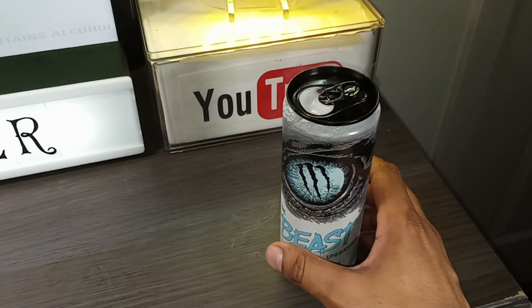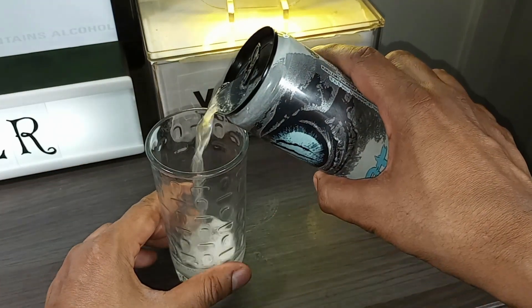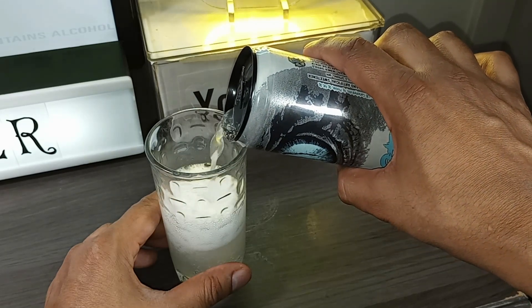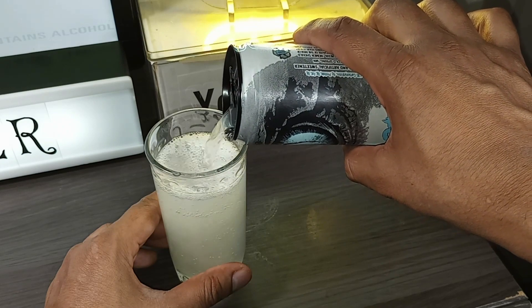Crack this open. I can already smell the citrus. The pour — I expect the head to dissipate quickly, just like it did with the Mean Green.